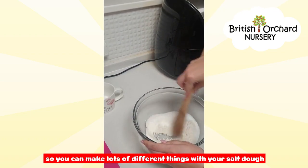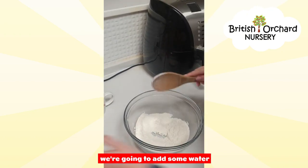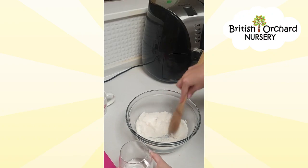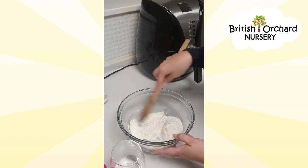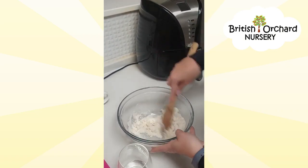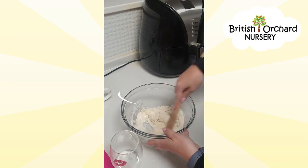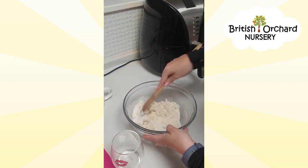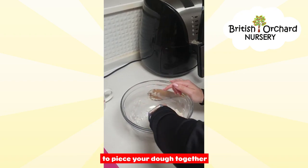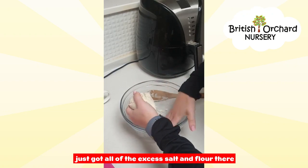You can make lots of different things with your salt dough — lots of different shapes and sculptures. We're going to add some water just bit by bit and mix it in slowly. When your dough begins to get sticky, you can start to use your hands to piece your dough together.